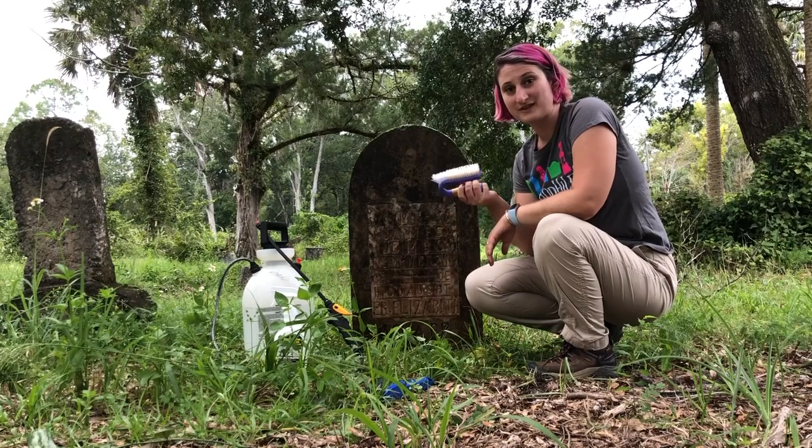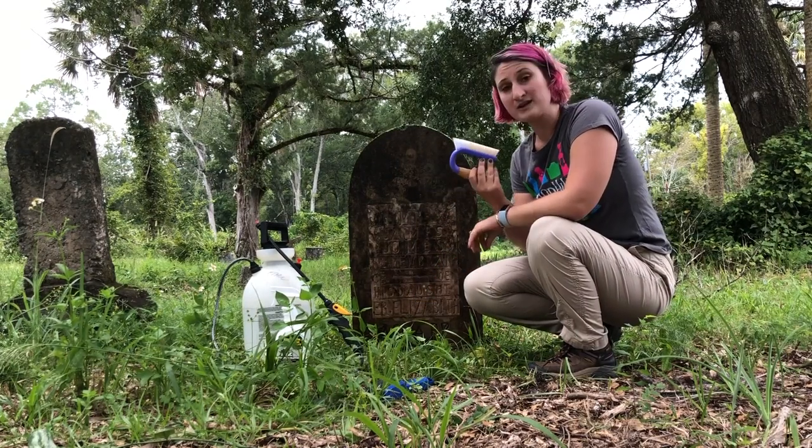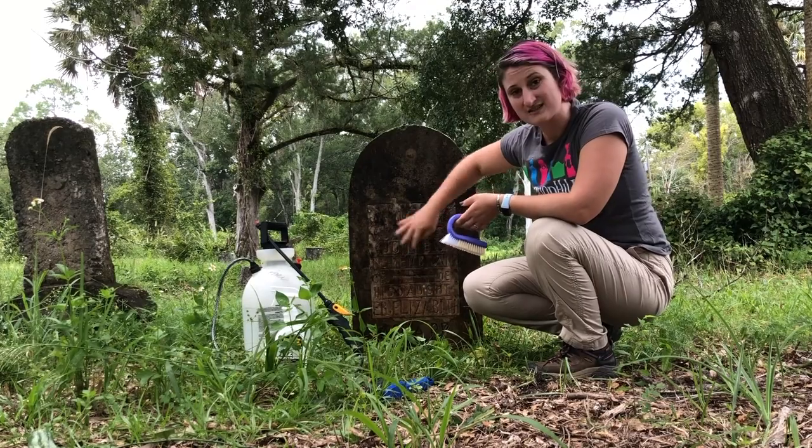Now we are going to scrub the headstone. We're actually going to start at the bottom when we clean it. We're going to use a circular motion with our scrub brush, because if we go back and forth that can cause striations on the headstone.